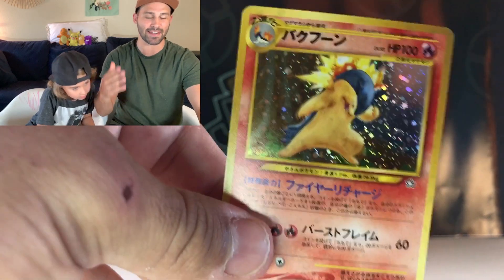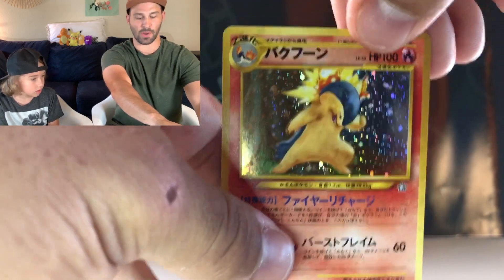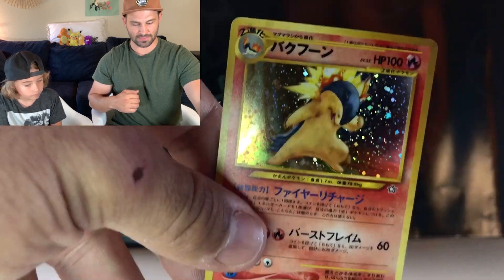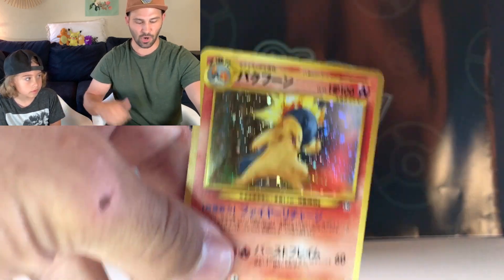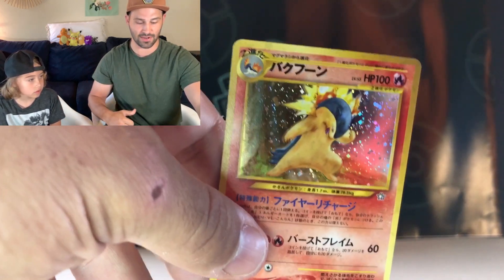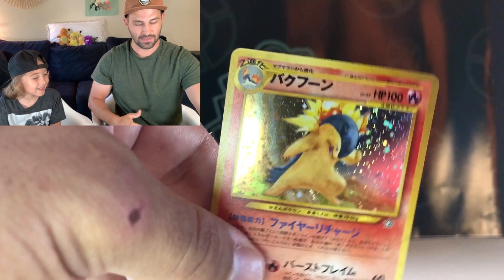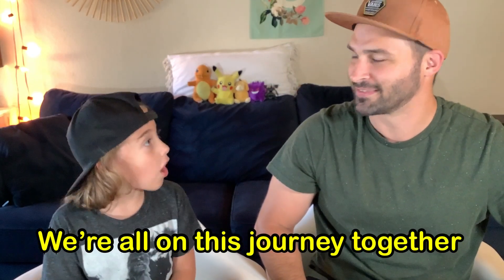You guys, just look at that. Thank you guys so much for watching — we are so thankful for all of you. Let's get this video up to 50 likes. Can we get this up to 50 likes? We would love to hear from you guys what you think. Go back and watch the last video where we pulled the Blaine's Charizard — you guys will not be disappointed. We also got a Lapras from Fossil, which is just incredible. Okay, you guys have an awesome day. Stay tuned for many more awesome videos coming up. Be good to each other, and remember, we're all in this journey together.